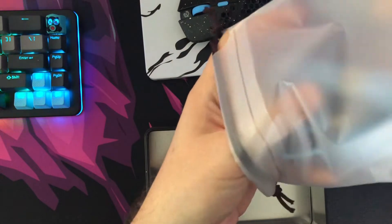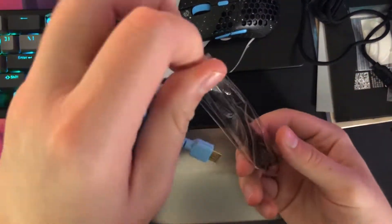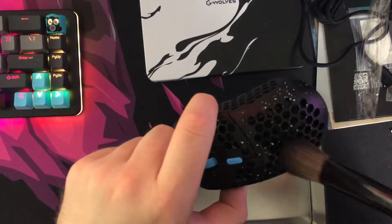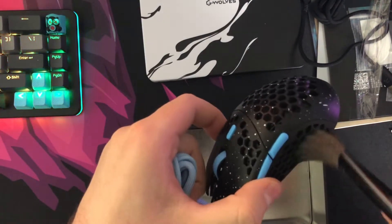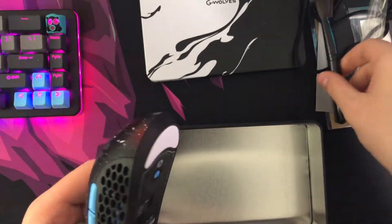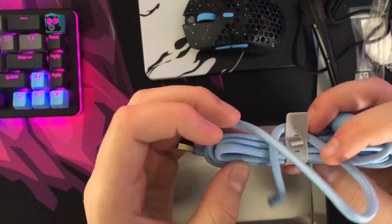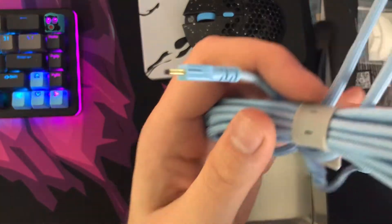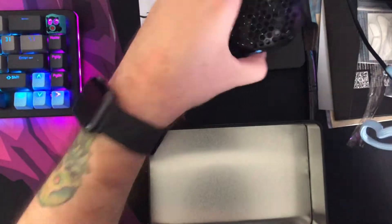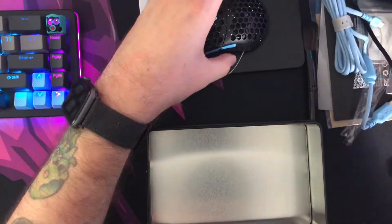Inside that bag is a brush — kind of cool if you want to keep things clean, though I think I'm going to use it on the keyboard more than anything. Hey, whatever — a free brush, right? And then of course there's a second cable, which I believe is the same length but in a lighter shade of blue. I think I'm going to rock that combo. Let's go ahead and take a deeper look at the mouse.